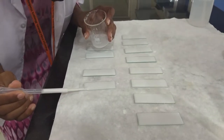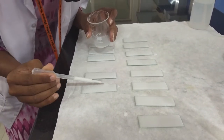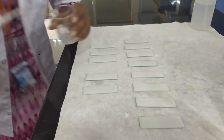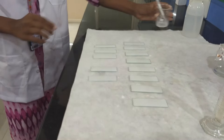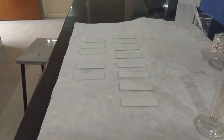After coating all the plates, leave them aside for 10 minutes for air drying. After that, transfer all the plates into a preheated oven set at 100 degrees centigrade for 1 hour so that the plates become activated.